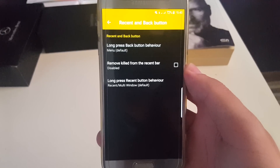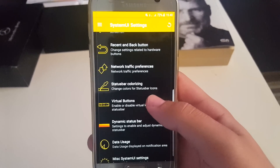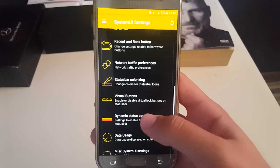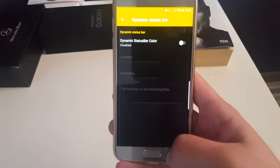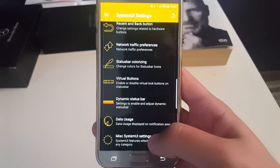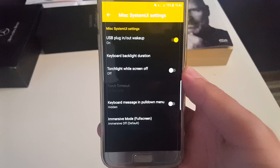Also you have those settings for recent and back keys — I'm going to go a little bit faster through those. If you want to take a look at something just pause the video. You also have data usage and those things here.